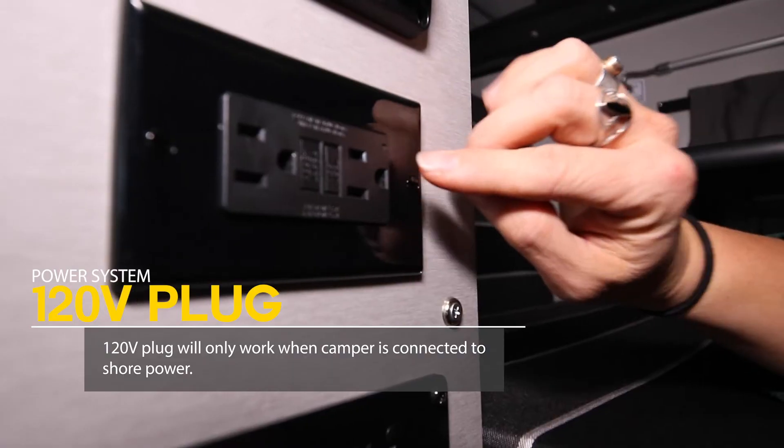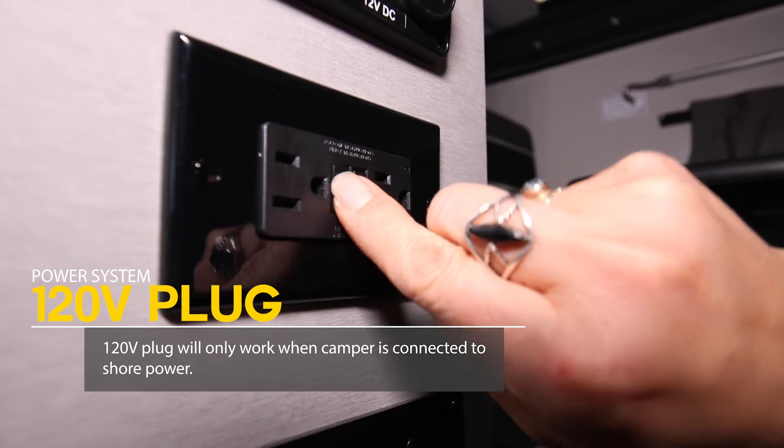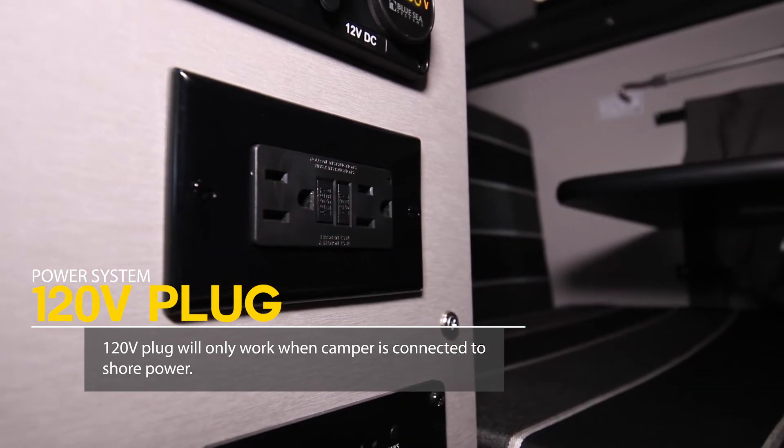There's a little green indicator light there. You can test and reset — just make sure that's all working.